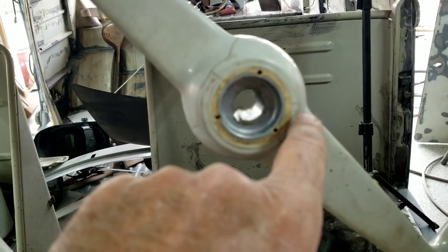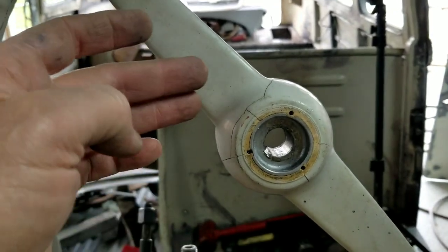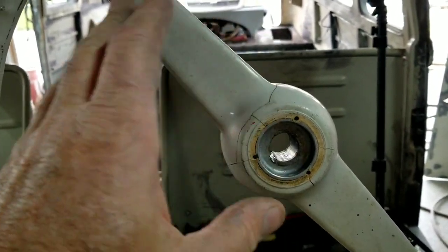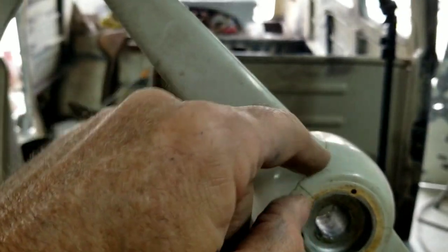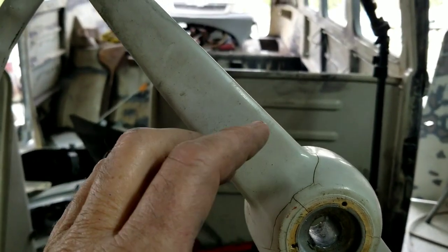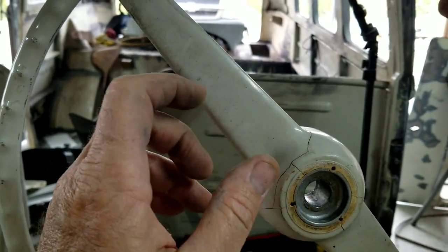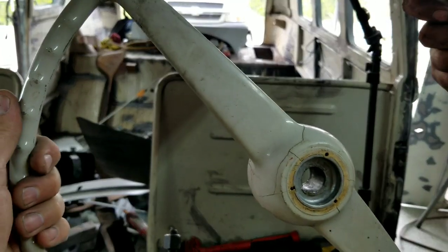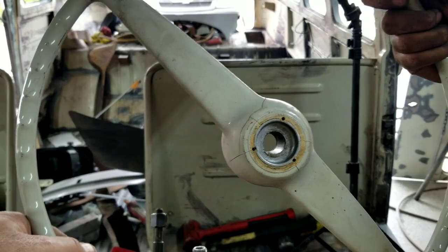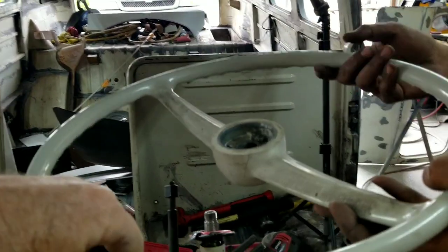If you do happen to damage the steering wheel, you can use J&B Weld to repair it and then repaint it. You can even take a grinder, grind out the cracks, fill them in with a few coats of the slow-dry J&B Weld, sand it down — it's pretty strong and works very well to restore a steering wheel. This one here we're going to leave with its patina and put it right back on — it's pretty nice and original.